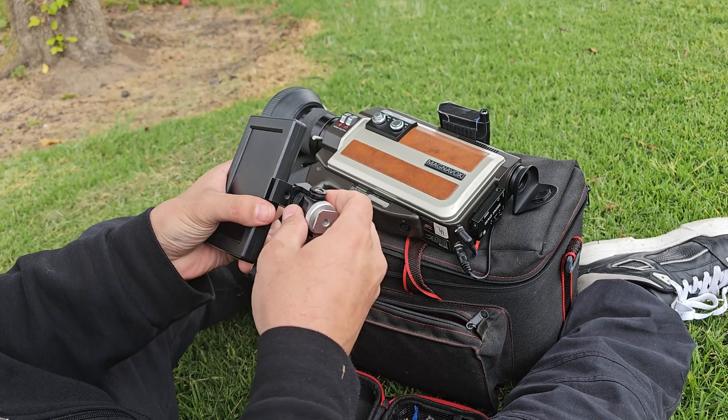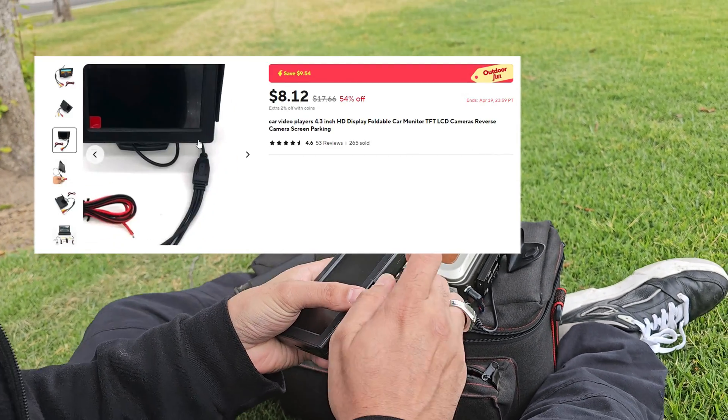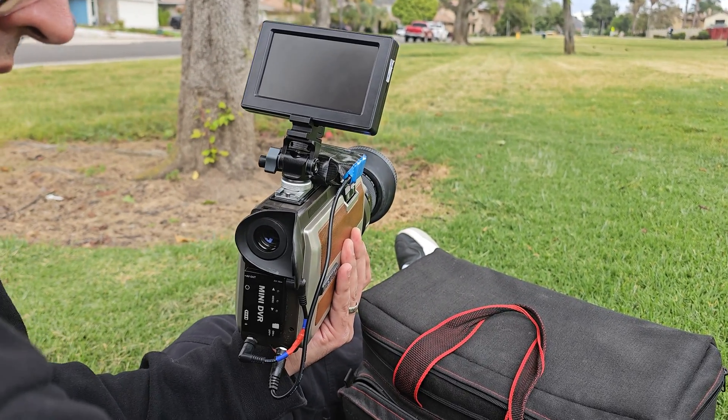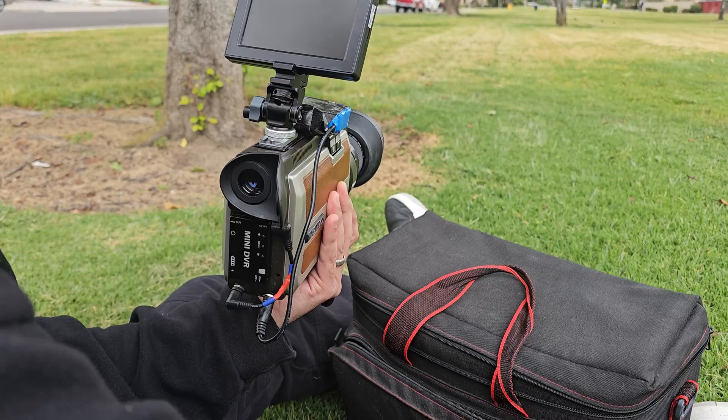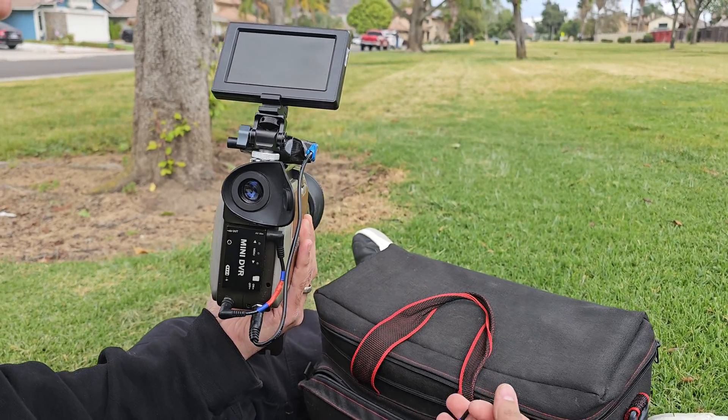However, I also wanted to use a monitor to have a better reference for the video — it's an $8 monitor from AliExpress. I had to modify it a bit by adding a battery and a video input compatible with this mod. If you want to know more about it, just let me know in the comments.